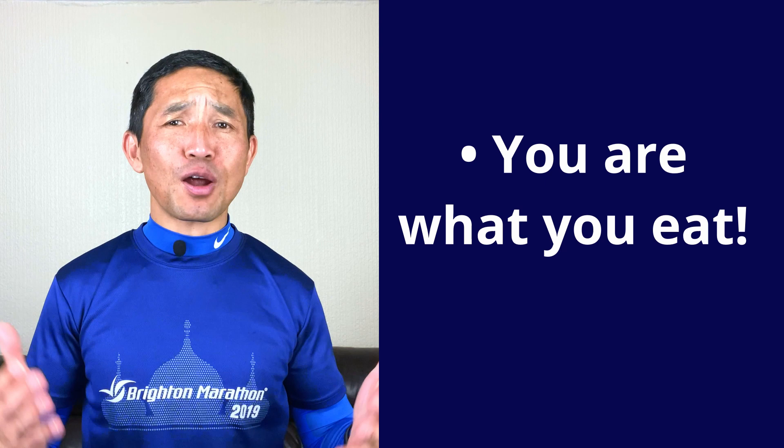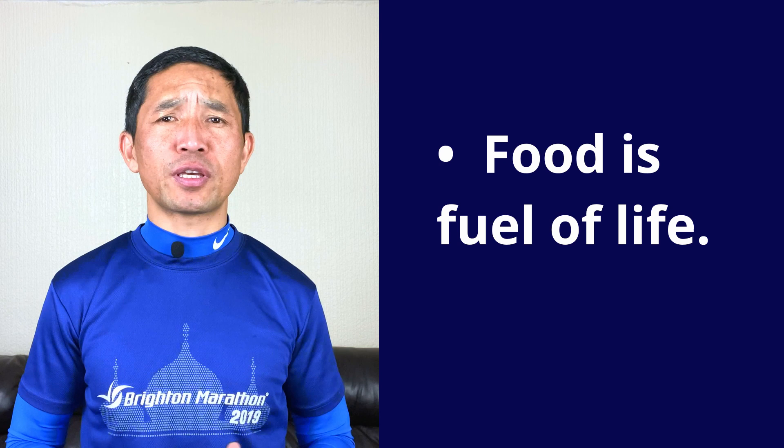The link is in the description down below. Moreover, if you have missed the training series week 2 video, you can watch it by clicking the link on the info card displayed above. Right, without further ado, let's dive into the business of today. You must have heard this many times that you are what you eat, and food is the fuel of life. When it comes to improving your fitness as a runner, diet and nutrition is key to your success.